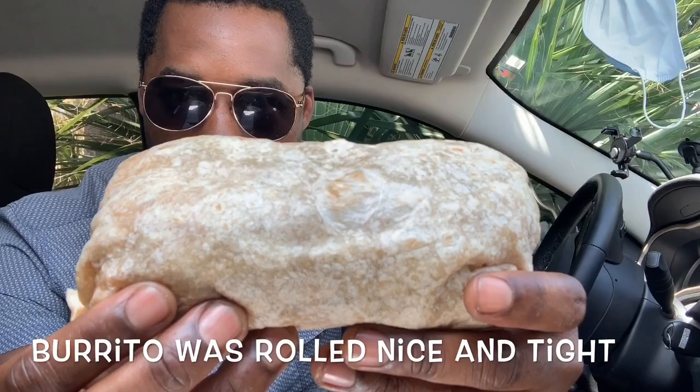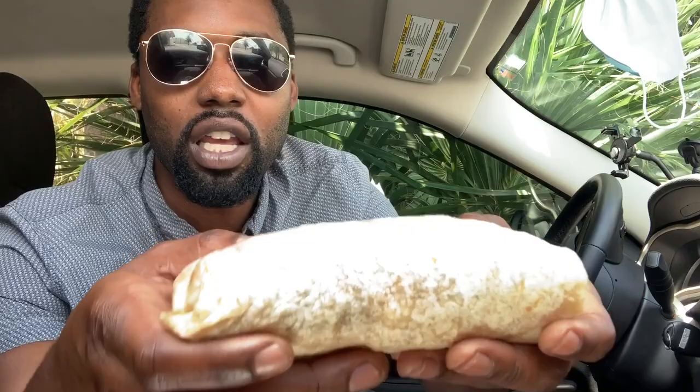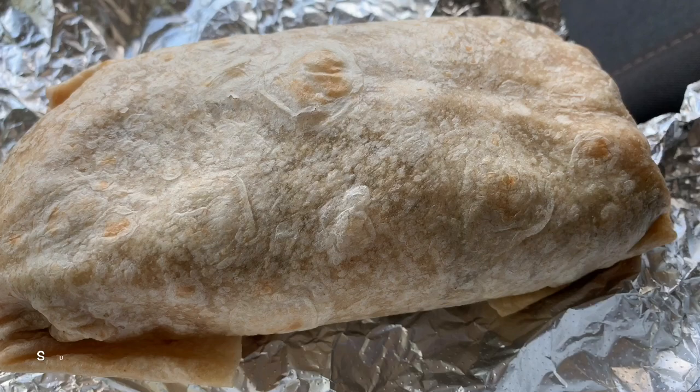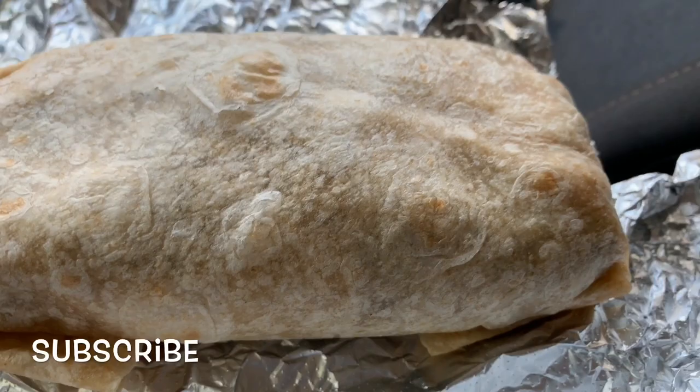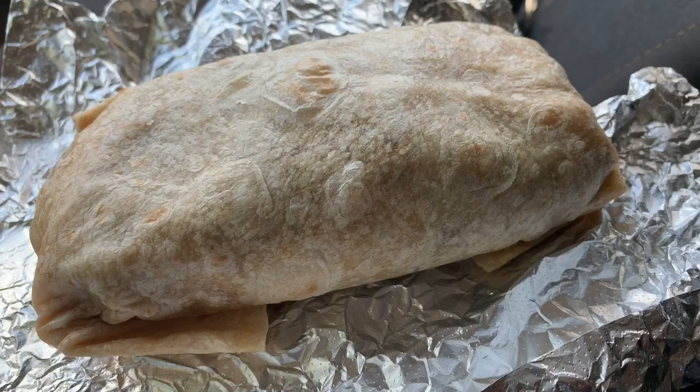This thing is something special, I'll definitely tell you that. You can feel all the toppings inside. Let me give y'all a little close-up on this. Do y'all see this burrito? Super big — the size of this thing. You can't really see what's on the inside yet, but it's nice and warm still, which I like. I didn't get any chips or anything; I did get a Fanta to drink.